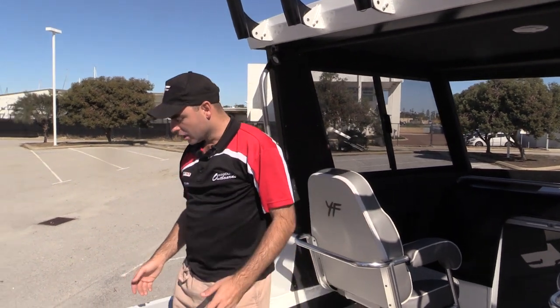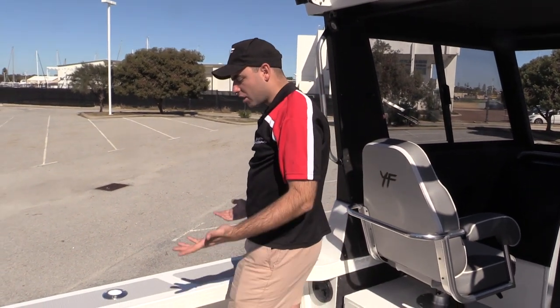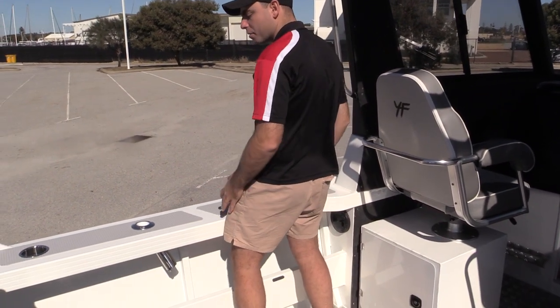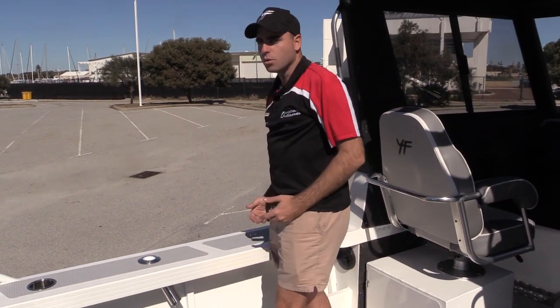So there you have it — a good overview of the outside and inside of the Southerner hardtop. As I said, they're an offshore fishing machine with a great amount of freeboard. At about 180 centimetres I've got plenty of freeboard — high up on my thighs to fish overboard. We're now going to take the boat out on the water, put it through its paces, and show you how well it goes.